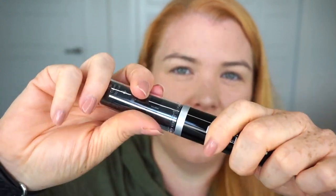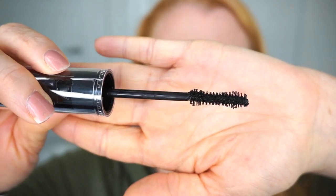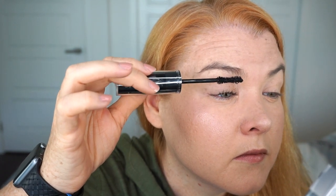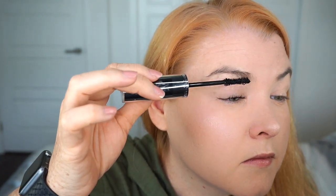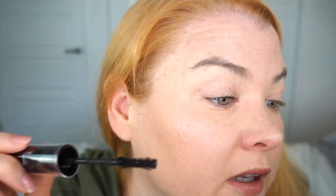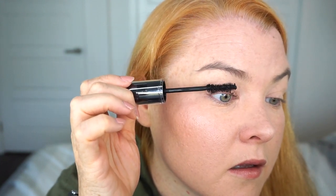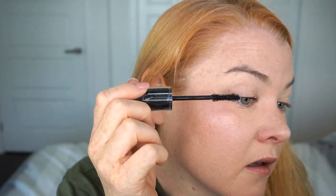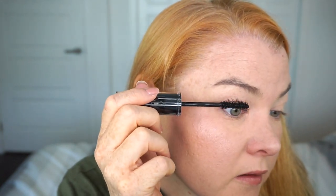I put the lid back on the curler and this whole thing acts as the handle for the wand. It appears to be a fairly straightforward bristle-type wand with a sort of hourglass shape, which should be good for hugging close to the lashes — let's give this a go. Okay, it's not looking too bad but there are some little chunky bits in there. It's not the lashes clumping together so much as little clumps in the formula, but it is also clumping my lashes together a little. I'm trying to get the clumpy bits out but by doing that I'm getting messier.